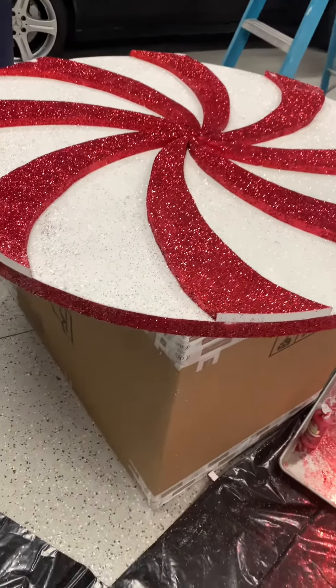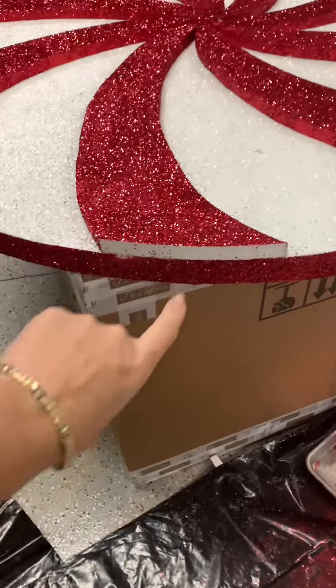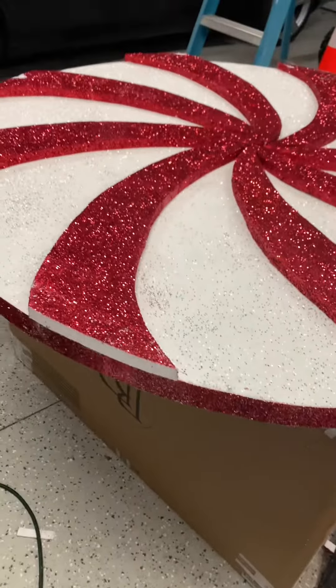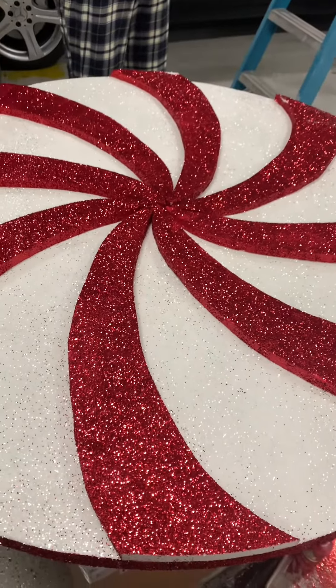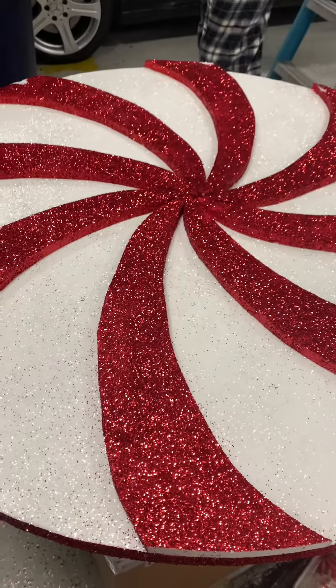The next step is we're going to paint it, glitter it, and fill in all the little spots — there are eight of those. Then we'll let it dry, cut a hole in the center, and the two peppermint discs will be put in the tree. I'll show you how that's going to work — hopefully it works!